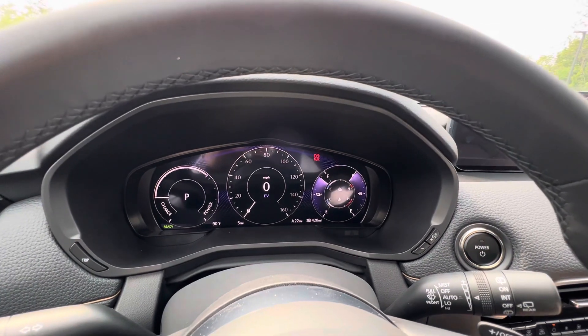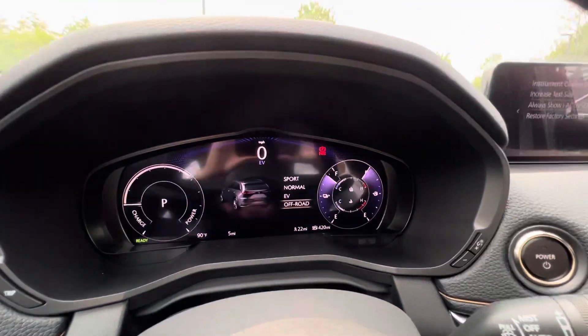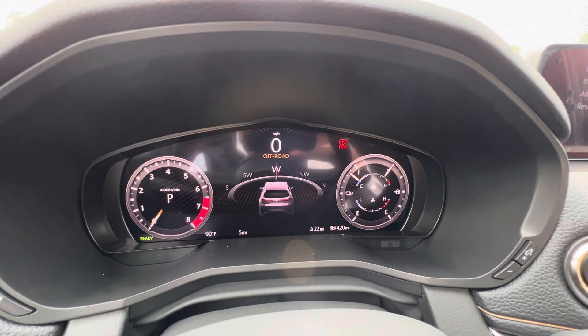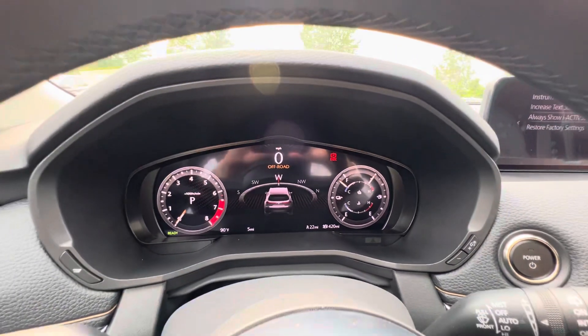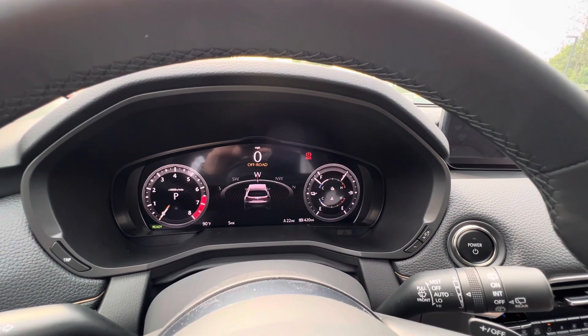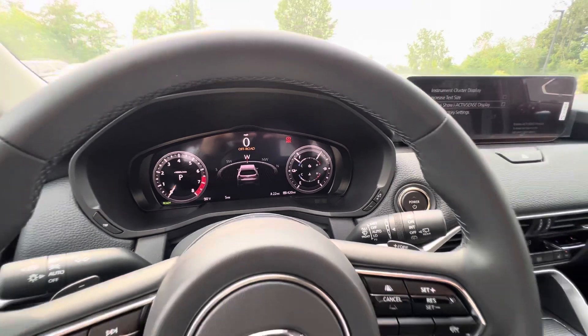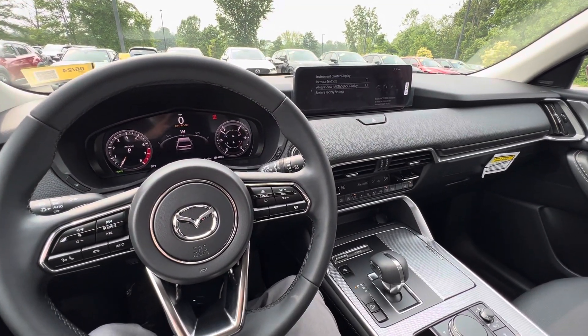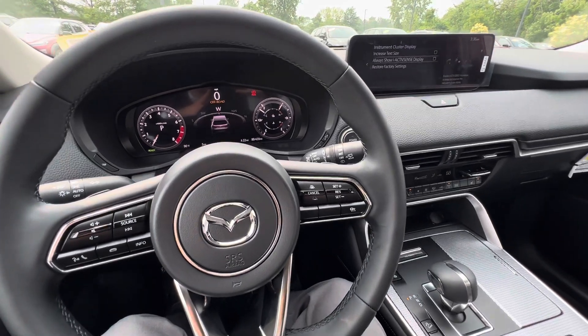Beyond that, we have off-road mode, which will prioritize the all-wheel drive system. You get a little bit more rugged look there and a big compass, and your other option for that is again the iActiv drive mode. In off-road mode, it'll brake the wheels a little bit to give you a limited slip effect, so you'll have a better chance of getting the vehicle out of a tricky situation.